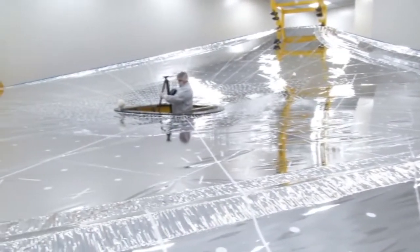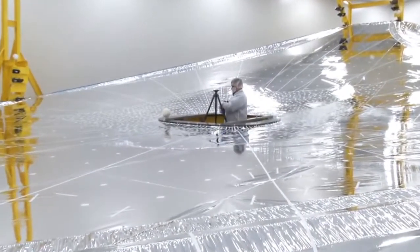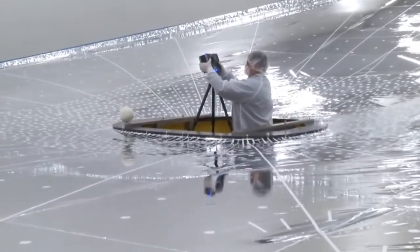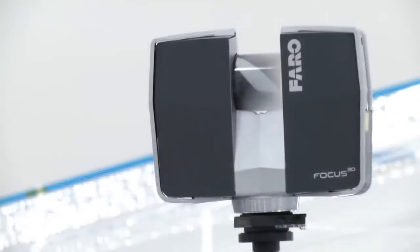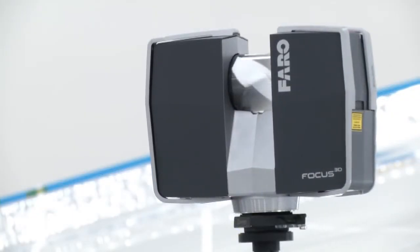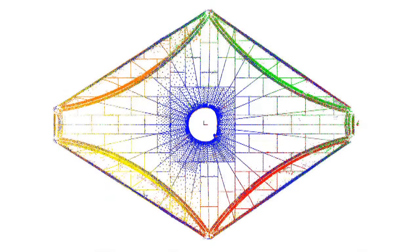He's about to set up a laser scanner. We use this scanning system to measure the overall shape of the membrane. We actually do seven different scans in seven locations. Each scan — one 360-degree scan — creates about 407 million points. We combine those seven scans together to get enough points to build a solid 3D shape of the membrane to compare it to our analytical model.